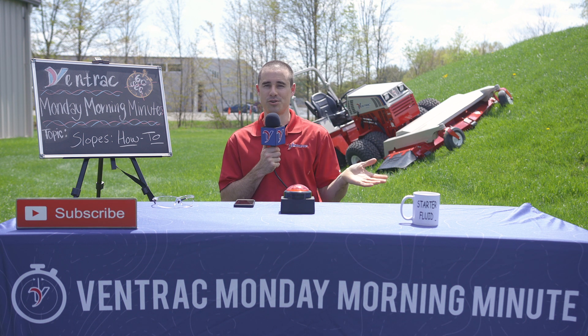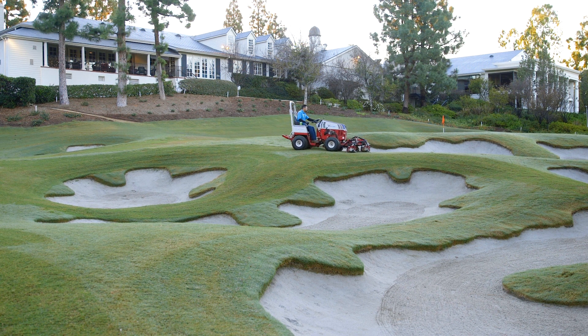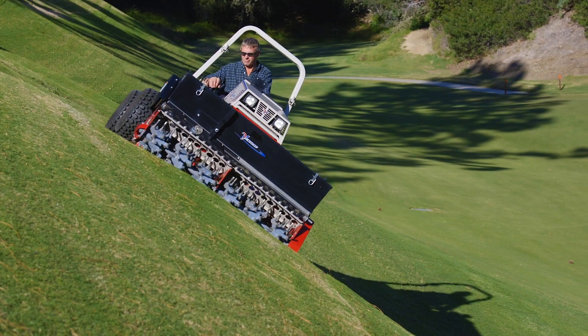Number one: make sure you're an experienced operator. If you can familiarize yourself with the tractor on flat ground before you attempt to mow hills, you'll be way better off.